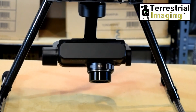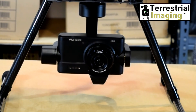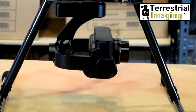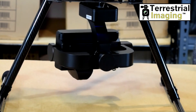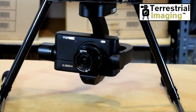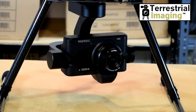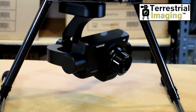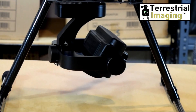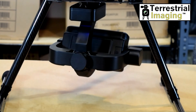I want to show you the controls that we have over the gimbal and the camera. As you can see we can pitch the camera. We can rotate the camera in any direction that we want. We can pick the speed at which the camera rotates — fast in this case — and I can slow that down. So if we had the copter hanging in the sky at a hundred feet with the legs retracted, we could pick a pitch setting and a rotational setting and of course the speed of the rotation, and maybe follow an object or just capture the image or video we're looking for.